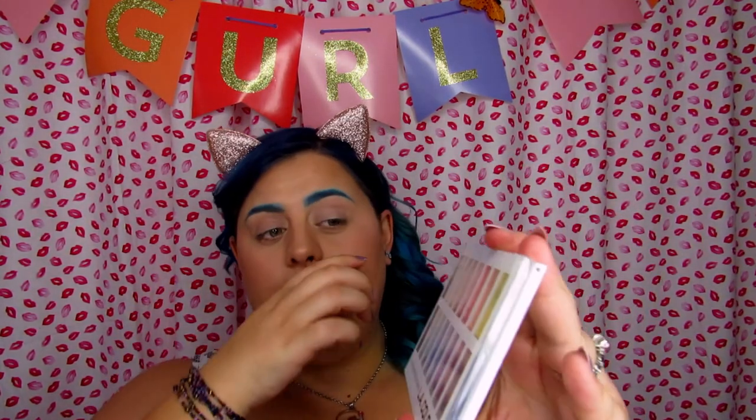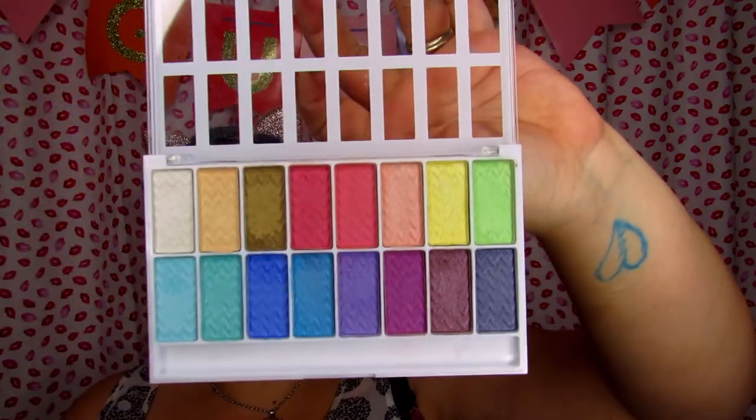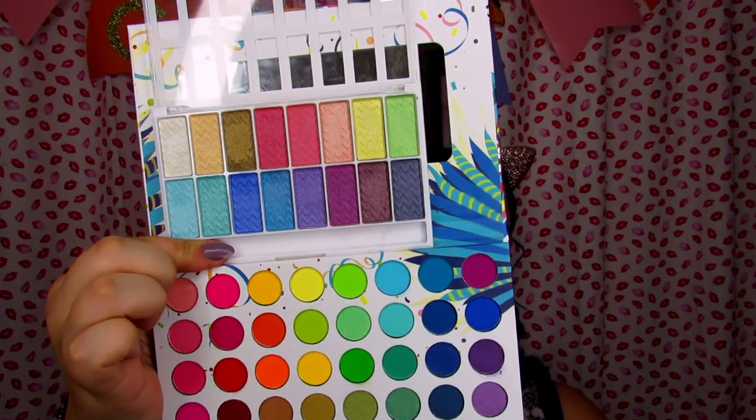Since this is a bright palette and maybe you don't want to spend the $18 — it's not a bad price but you never know — I also have this palette from Kmart, it is LA Colors. The colors aren't spot-on the same, but I'm going to try to do a look with similar colors. If you're on my Instagram I swatched it a while ago, but I never did anything with it to compare it to the Back to Brazil palette.